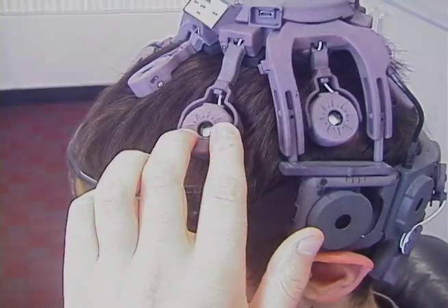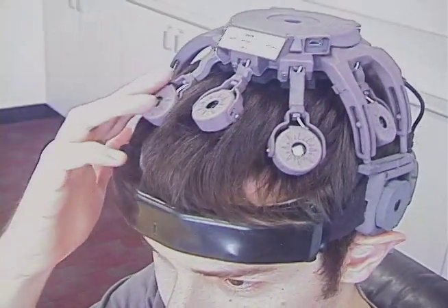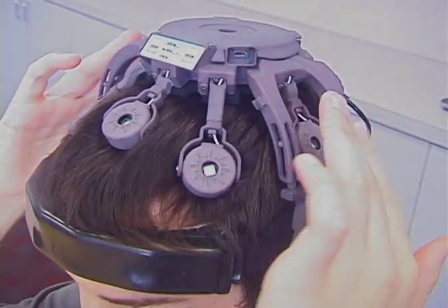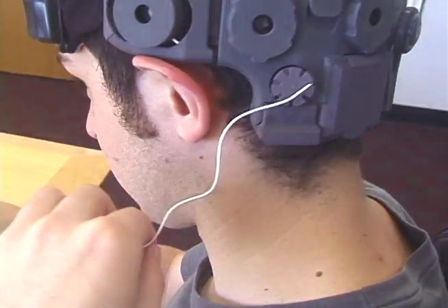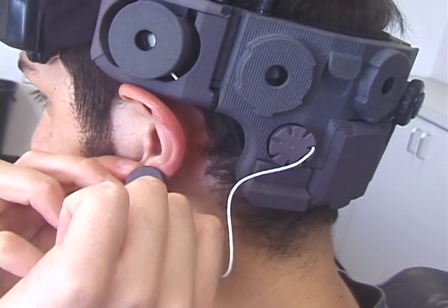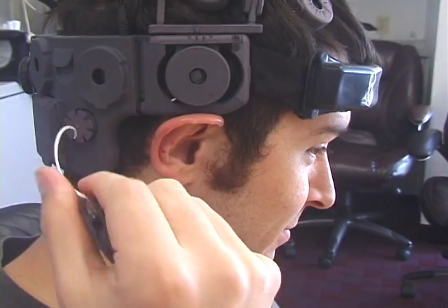Rotate those sensors — which are only making contact on their edge — so that they make full contact with the scalp. The ear clip electrodes are at the back of the headset. Unspool the lead and clip the electrode to the ear lobe. Do this for both sides.